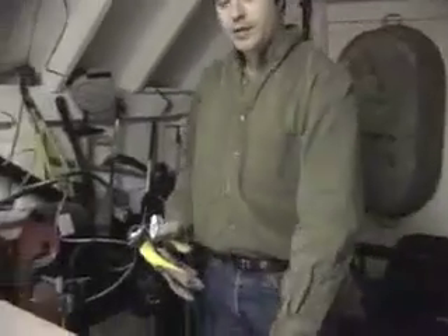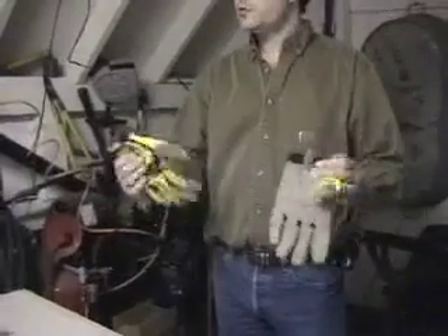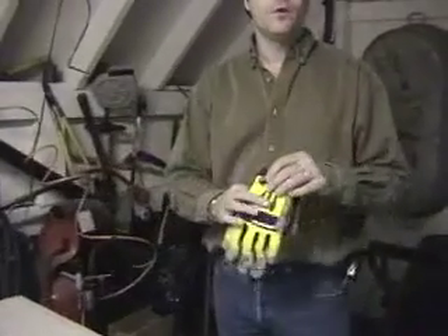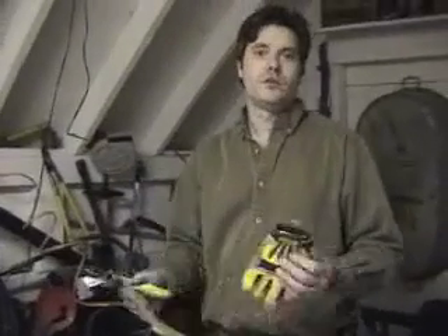I like to wear gloves when I'm handling the hot plastic because I can massage the plastic into the corners. These gloves work pretty well — just a standard pair of leather work gloves works great as well. You don't need any fancy welder's gloves or anything like that. The plastic doesn't get that hot.